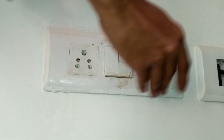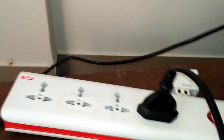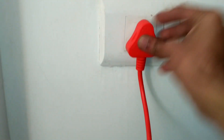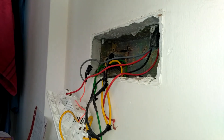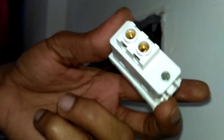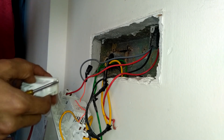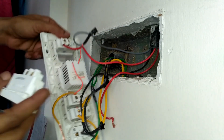Now the faulty switch is replaced with a new switch. Going back to the other switchboard to make it ready. Plug in the switch — you can hear the switch click nicely. It feels like something is broken inside this faulty switch.